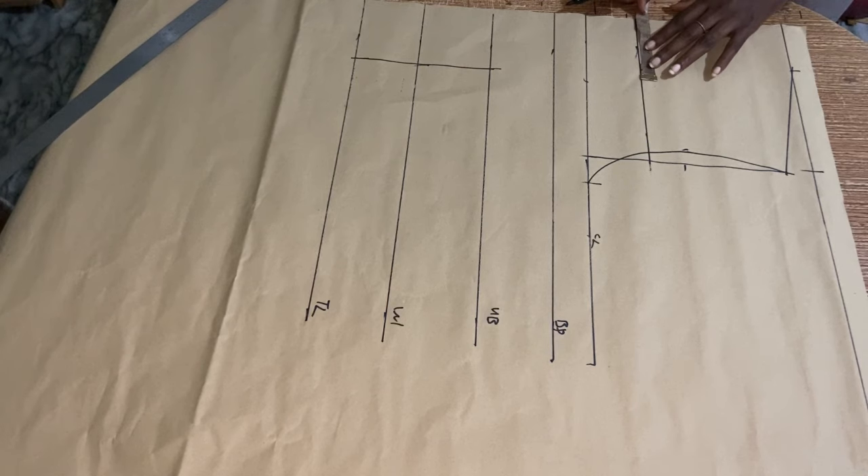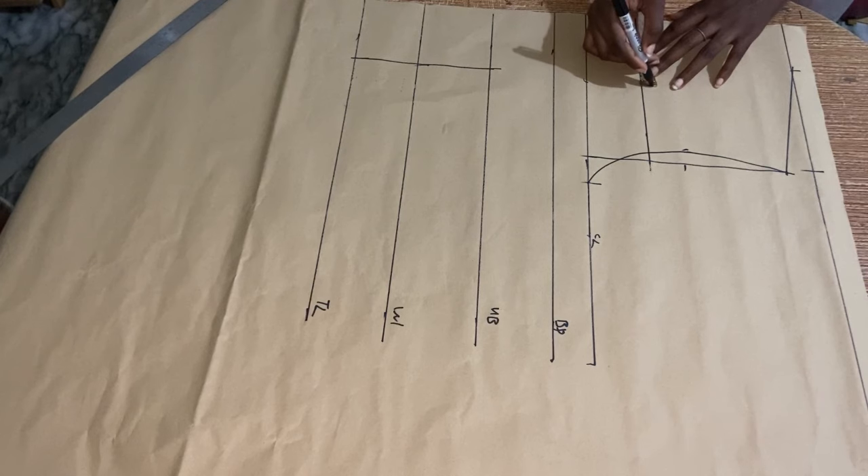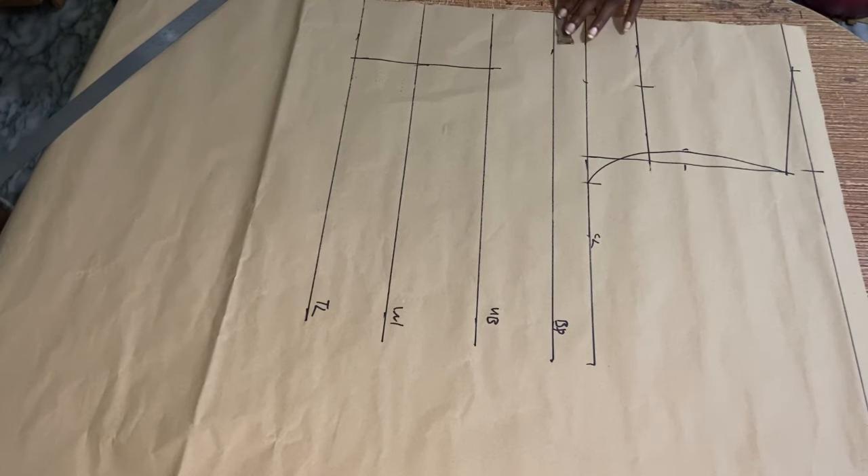Whatever you have on your nipple-to-nipple divided by 2, you're going to add half an inch to that, then mark it on the off-the-shoulder point. I forgot to mark my nipple-to-nipple divided by 2, which is the 4 inches for my bust point, so I'm going to go ahead to do that now and connect the lines.